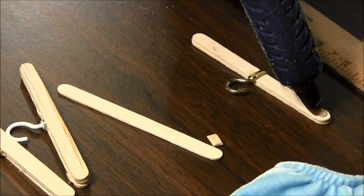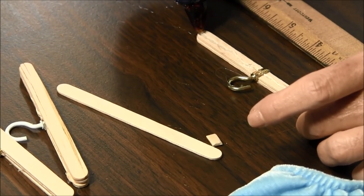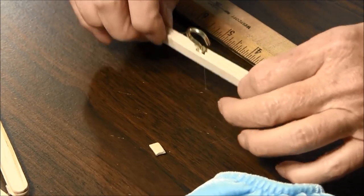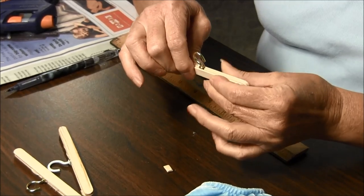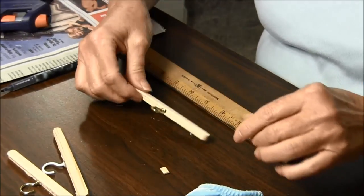And this time you're going to have glue all along this edge again. And put the last popsicle stick or craft stick on. Hold it together. And then you have to let it dry and you have your clothes hanger for your dog clothes.